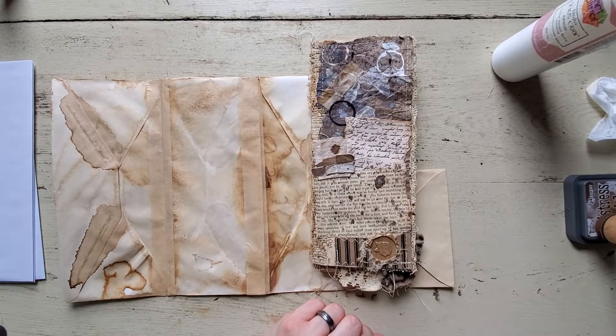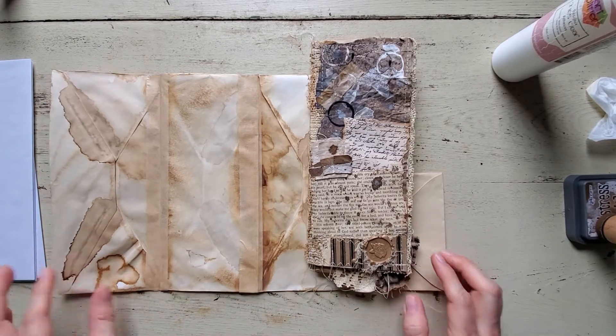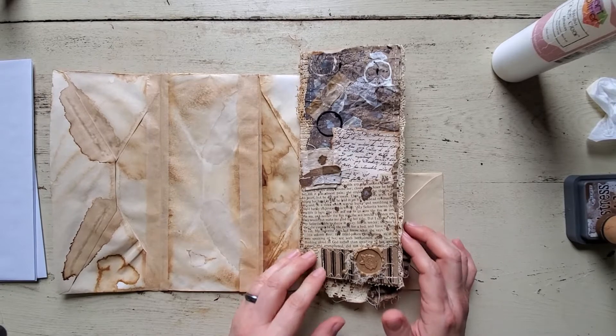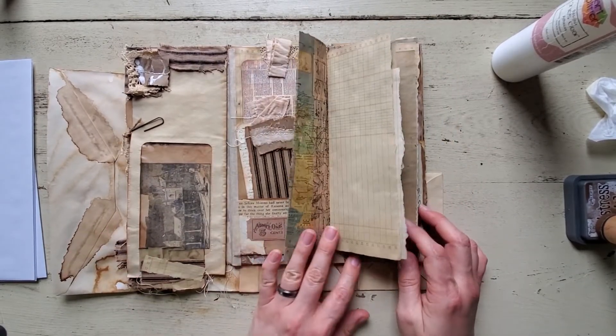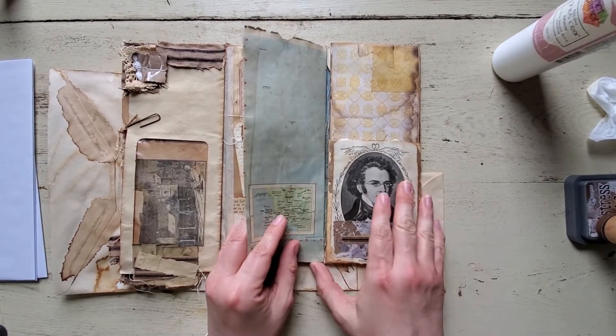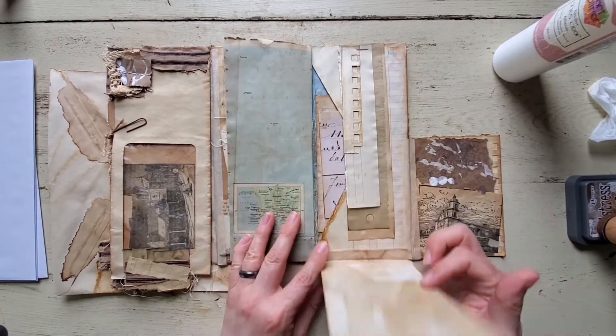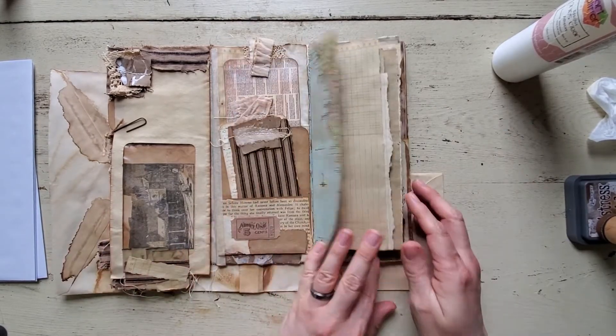Hi, it's Donna from Past and Pages. I just was going to pop on here and try this one more time. I've been having so many technical problems this morning with my phone, but I think I got it going right. And I was going to do a how-to on this grungy junk journal envelope.